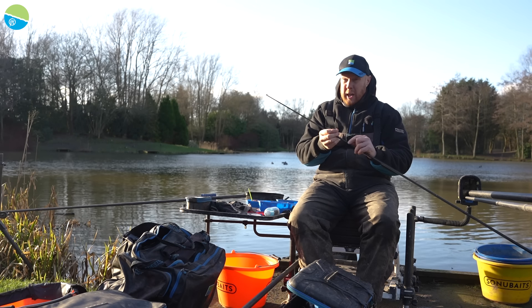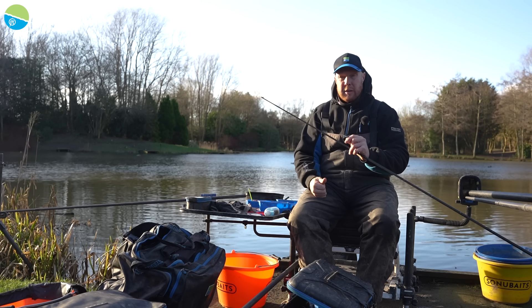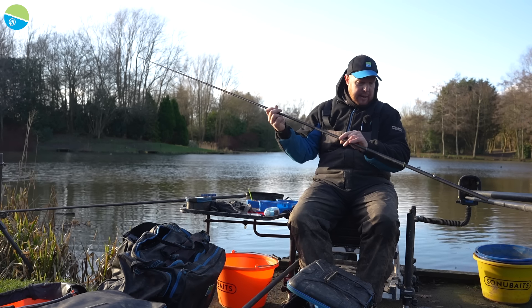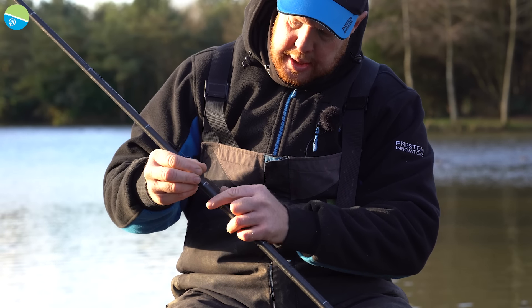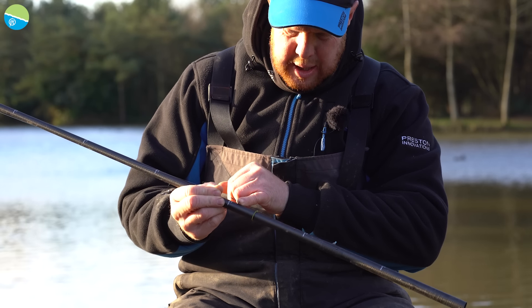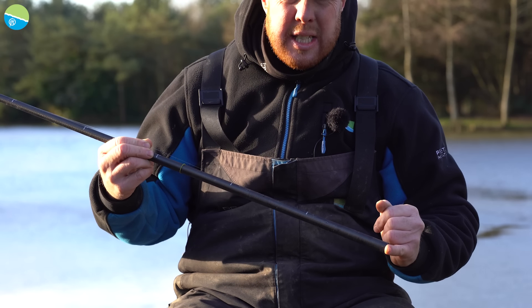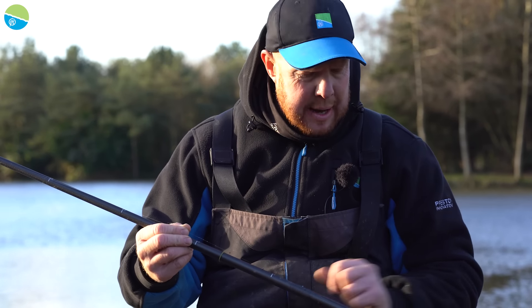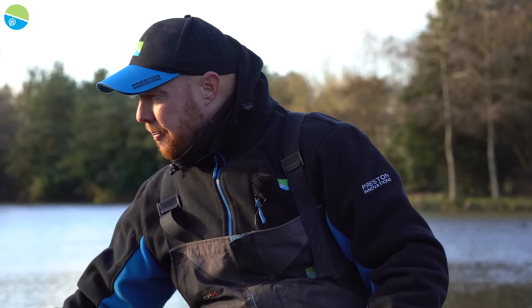Final float: 414s, a little bit heavier as well, just to deal with any undertow — if the wind changes direction, just to get that stability through the rig. That's why I've gone a little bit heavier, so 414s. And then coming through the rig, exactly the same again, folks — tapered shotting again, ending at about 18 inches. We've got five number nines, and then all number tens again. Size 18 SFLB hook, four inches of 0.10 acupower, and then four inches, three inches — exactly the same again. No difference whatsoever. Elastic exactly the same as well: fives.